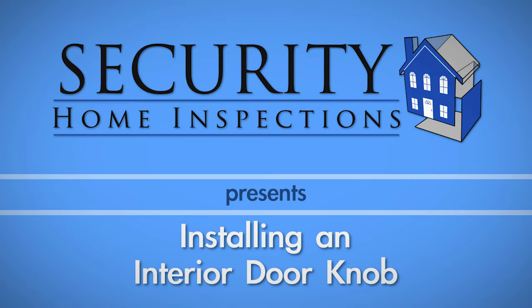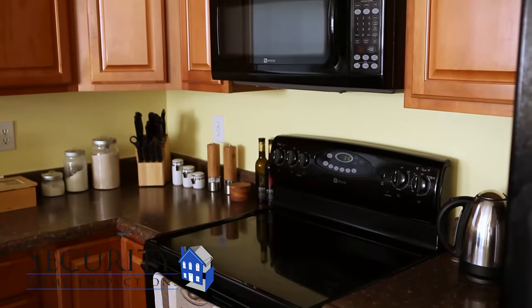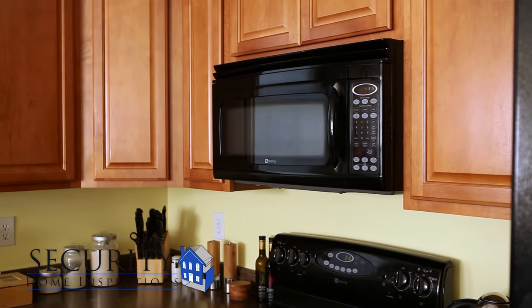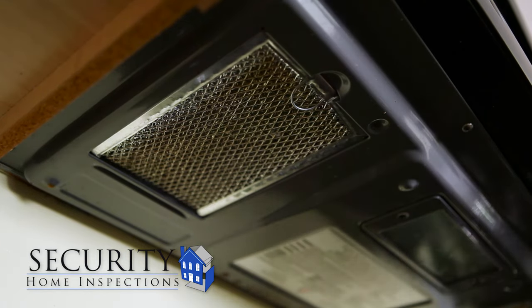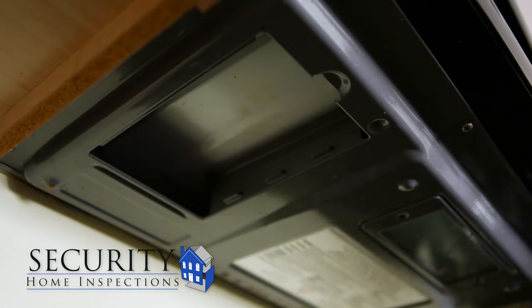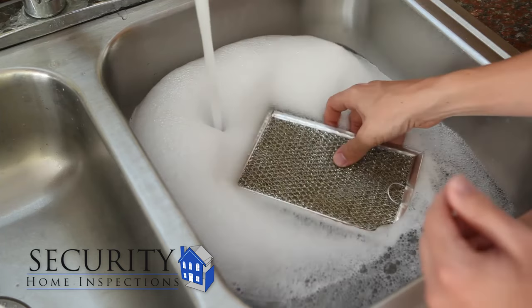Many people who have over-the-range microwaves don't clean or replace the filters as often as they should. In this video, we will show you how to clean your unit's grease filters and replace the charcoal filter. The grease filters are located on the bottom of your microwave. These generally will pop out without any tools. These filters are greasy to the touch when they are dirty.